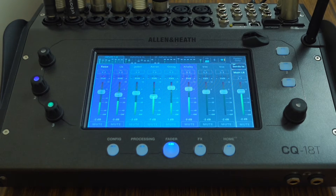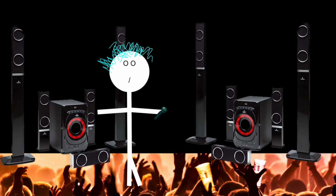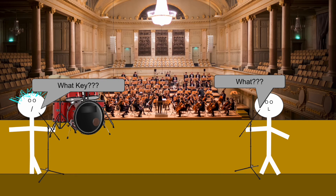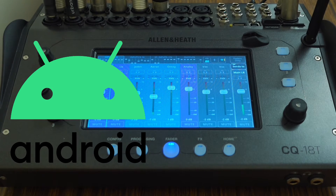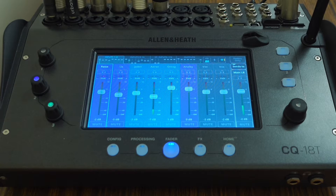With the app, performers can control their monitoring mix whether that's coming through a wedge or in-ear monitors, in either mono or stereo. This is great if you're performing on a stage where musicians and singers are spread out, making it difficult to hear each other without any monitoring. This app is available for Android and iOS users, so if you've got the CQ series mixers you should be able to download this app and use it for recording or integrate it into your live performances.